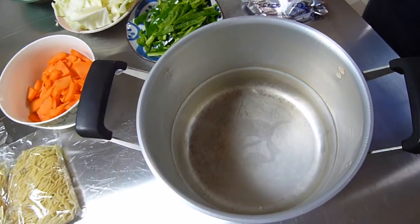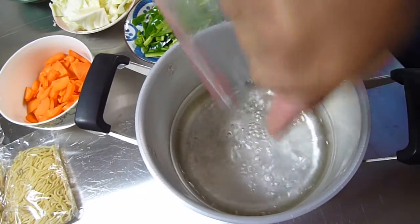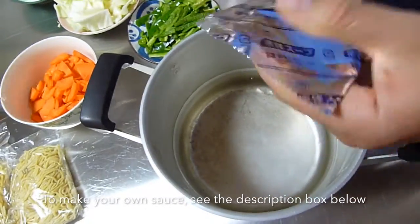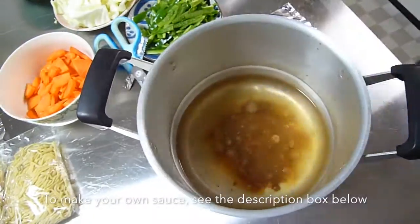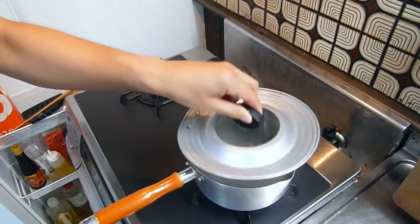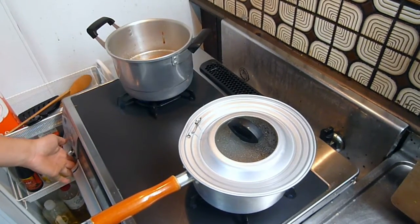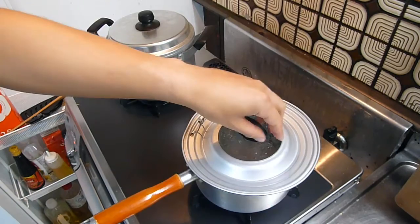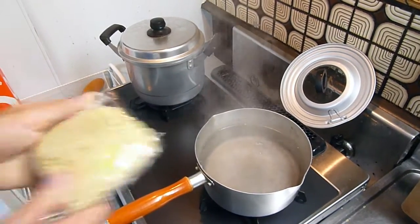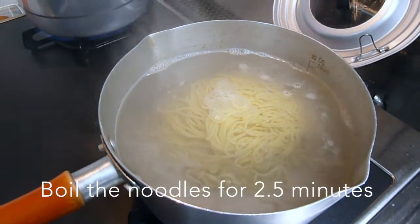For the sauce I need half a liter of water and then I'll add the sauce packages to it as well. The water for the ramen is almost boiling so I'm gonna put the sauce on — I have to get this to boil as well. This is boiling now so I'm gonna put the noodles in and these should be done in two and a half minutes.